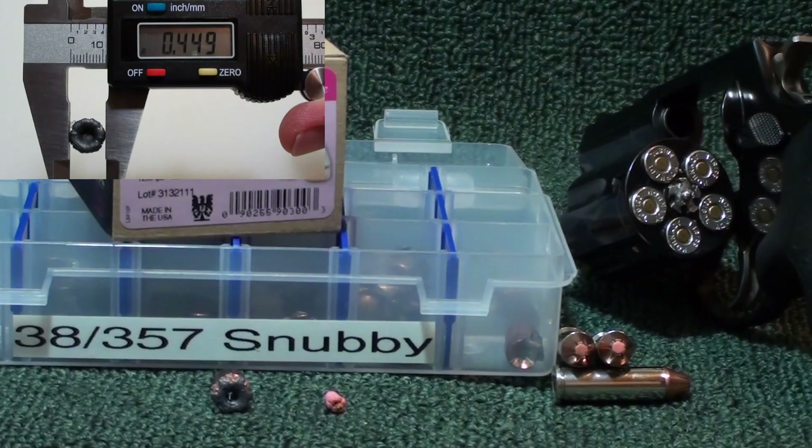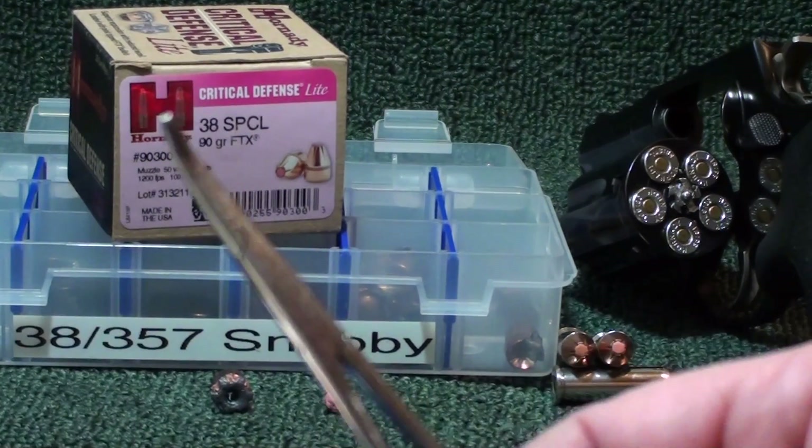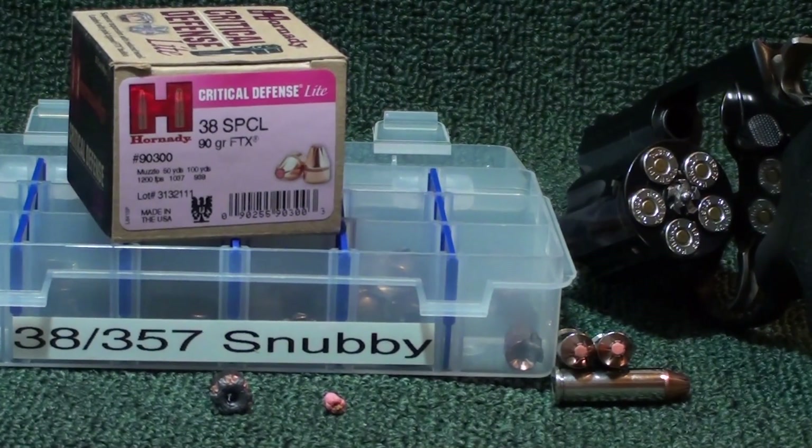Expansion was 0.449 inches — I'll throw that up there like I always do. Weight retention: spot on. They're 90 grain and we got 89.6 grains — I'll throw that up there. Penetration: we got 12 inches. 12 inches isn't the deepest penetration, but it sure as hell isn't the lightest either. For a low recoil round, shooting out of a 605 snubby with a little 2-inch barrel, that's solid.